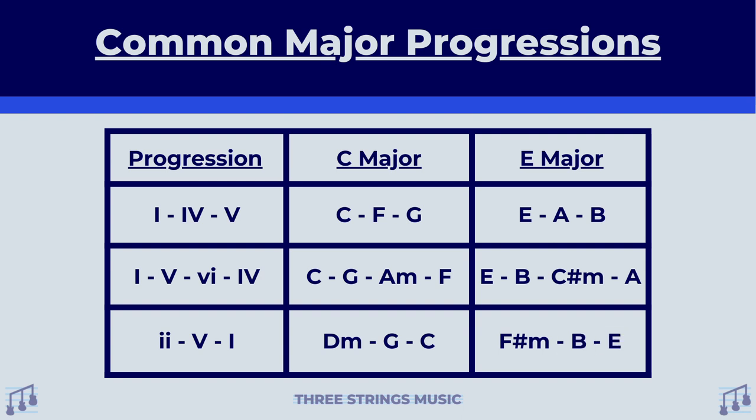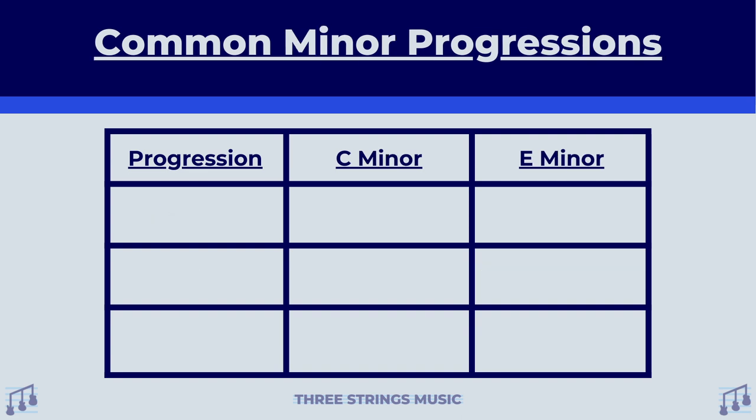When using this progression in E major, it goes F sharp minor as your two, B major as your five, and E major as your one. That is just a few of the numerous major progressions that you can use. And don't forget, you can also just come up with your own as well. I also made sure to Google the most popular minor chord progressions. To pick these apart, we will obviously use C minor and E minor. Jumping right into this first progression, it goes one, six, three, seven.